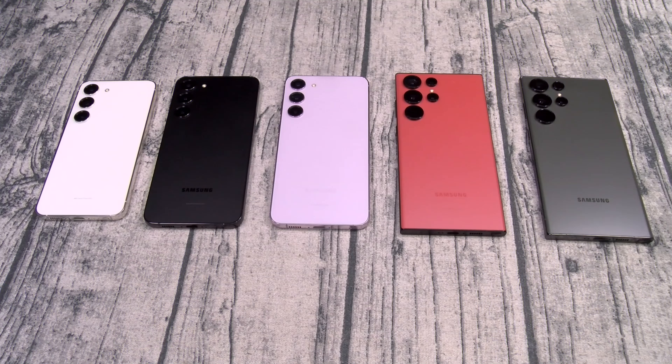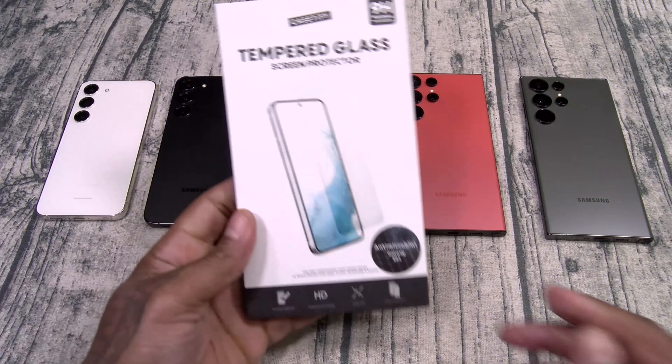What's up everybody? It's your boy Floss, back again with another video. Today we're going to take a look at some cases and accessories for your Galaxy S23 series from Casetify. All of these products you can get online — I'll throw the links up in the description. Let's get right into it.